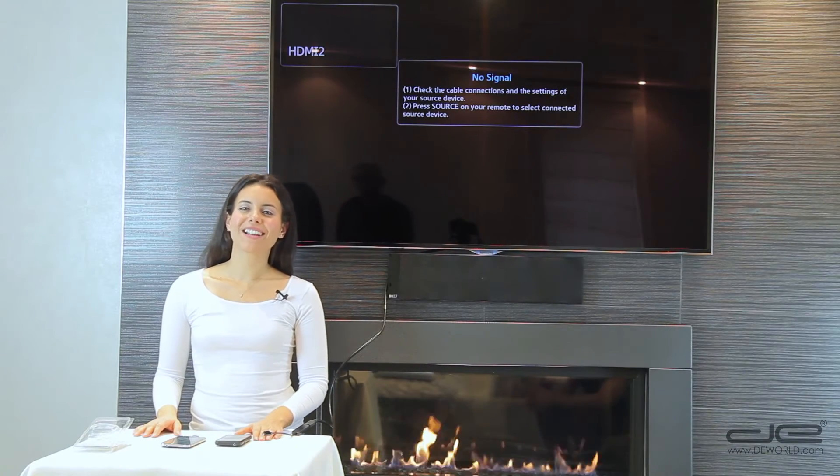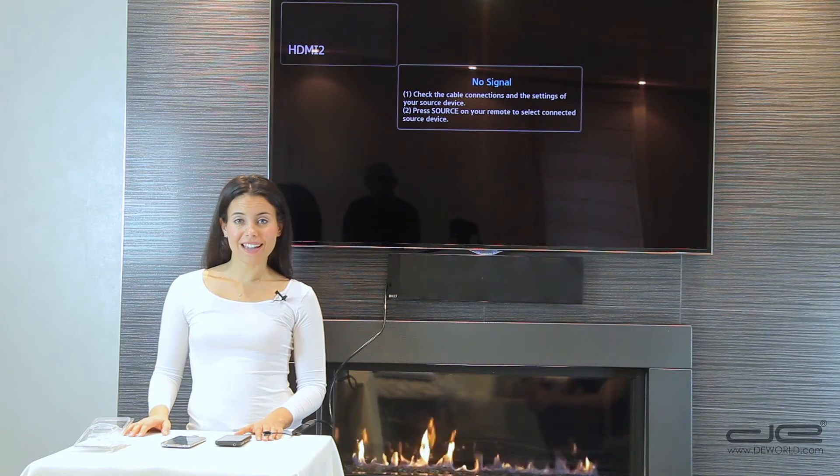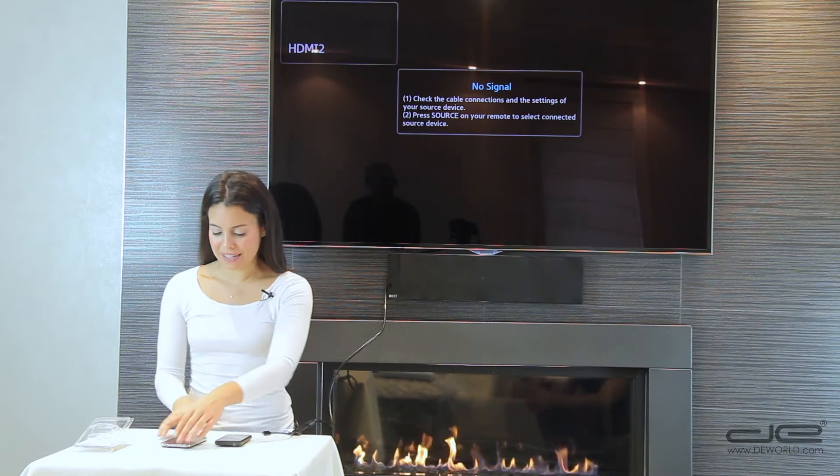Now we're ready to plug the phone in and start streaming HD. If your phone is a Samsung Galaxy series, you'll need to use the tip extension included.